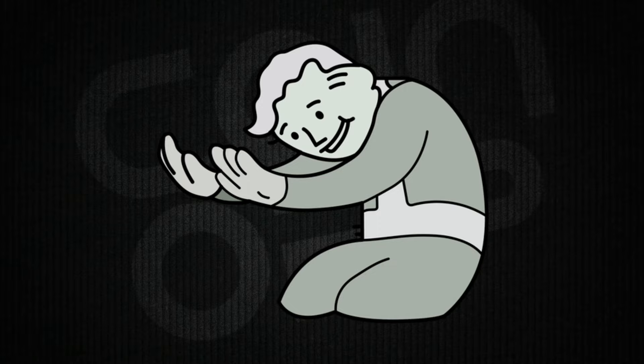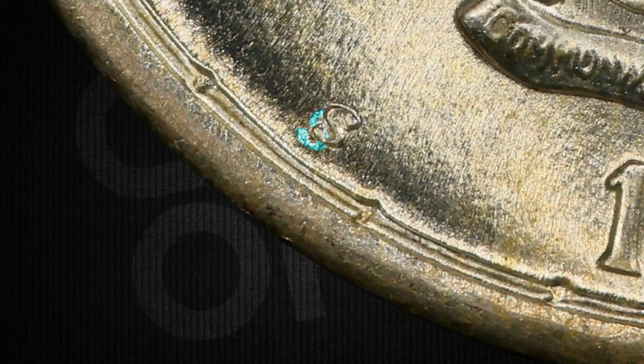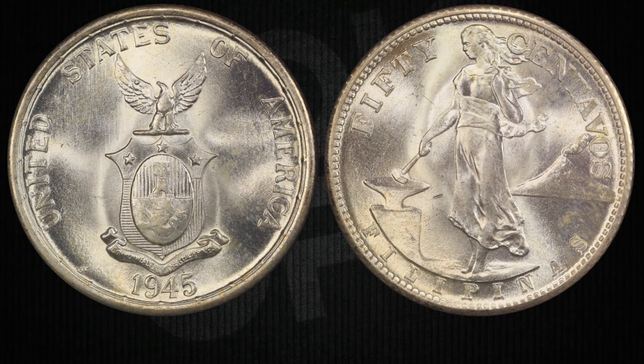But wait, there's a twist: in 1945, they accidentally struck some of these coins with a doubled S mint mark. They called it the 1945 S over S variety, and it's like a hidden treasure hunt — you have to look closely at that mint mark to spot the over-mint-mark error. It's like the cherry on top of a sundae for coin collectors.